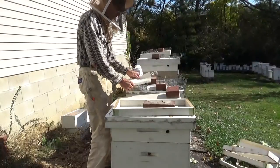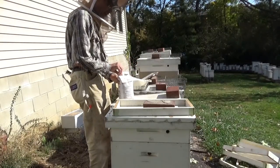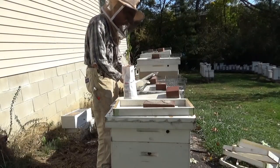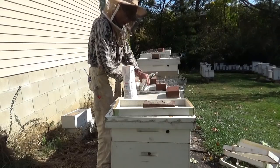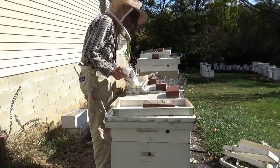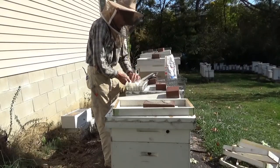Just take newspaper — don't use the shiny colored print. You can use colored print but it can't be the shiny kind. You basically just open a bag of sugar. Some people feed fondant and make candy boards, dry them in the house and all that. That's alright if you've got five or ten hives, but if you've got a lot of hives it takes too much time. Once it gets filled up, I just tear the excess paper off.